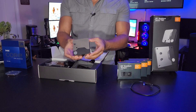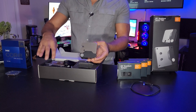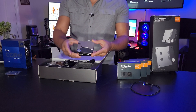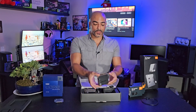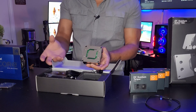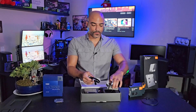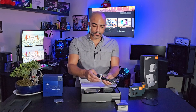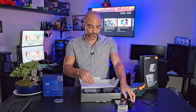This is the controller. This is what is actually sensing how much humidity is underneath the block, and basically controlling everything needed for the TEC cooler. This is actually quite stylish — I'm liking this. It does come with a bracket so that you can mount it on a 120 millimeter fan mount somewhere in the case, but it has to be fairly close. Then we have some power cables.